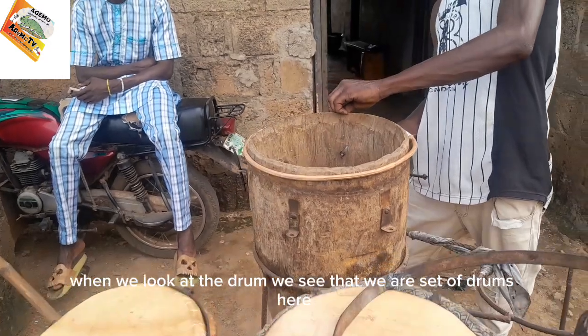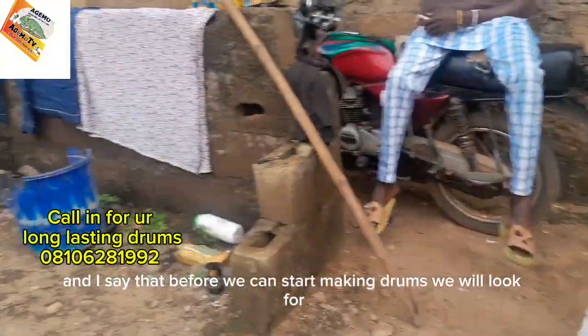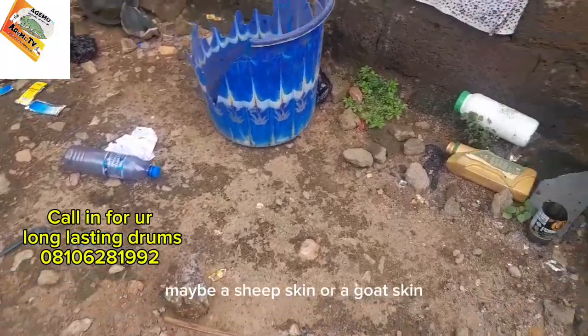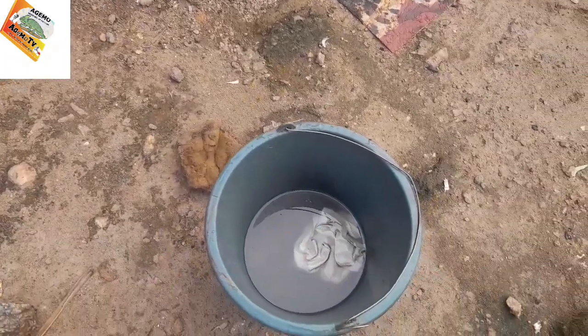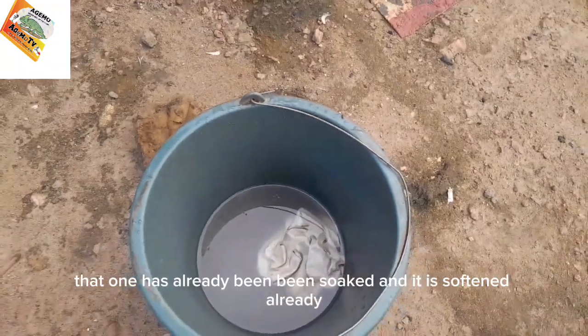When we look at the drum, we'll see that we have a set of drums here. Before we can start making drums, we will look for a sheep skin or a goat skin. What you are watching in the bucket has already been soaked and softened.